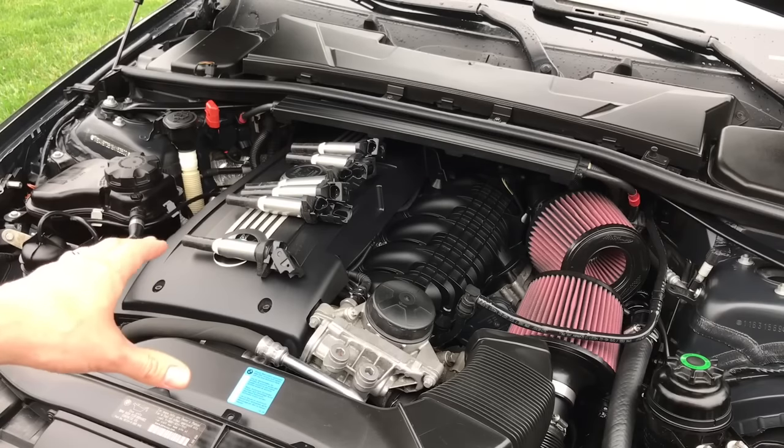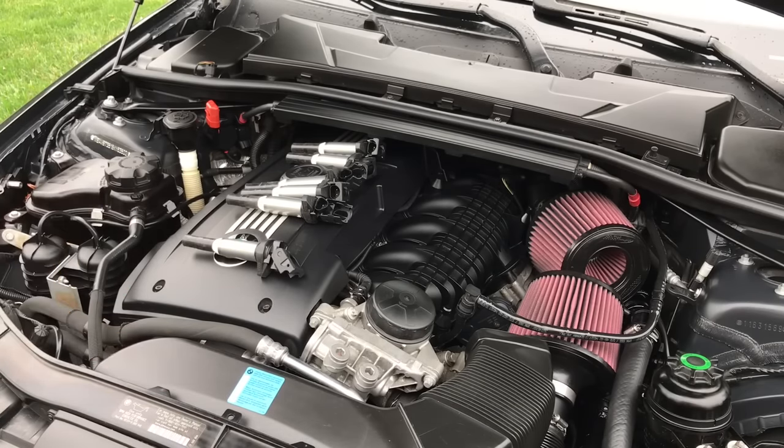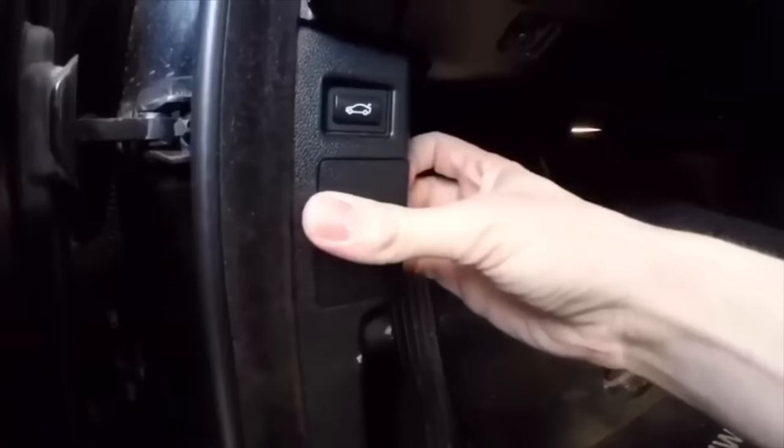O2 sensors will cause misfires as well — you should have an O2 code coming up in that case. The biggest thing I cannot stress enough is that you need to have a proper BMW scan tool so you can check all the codes that are out there.